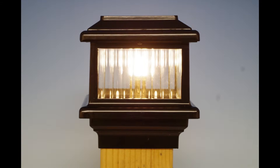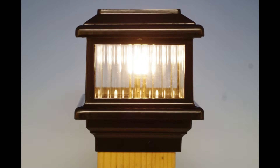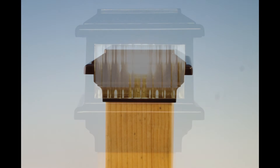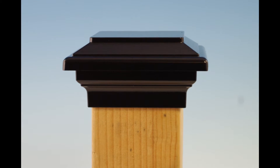The Titan Post Cap Deck Light will give off a warm white light. Through Decks Direct you also have the ability to coordinate a lit Titan Post Cap Deck Light with a matching unlit version, giving you even more customization.